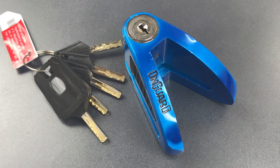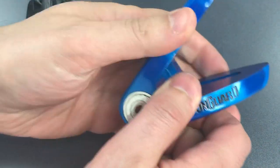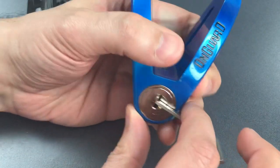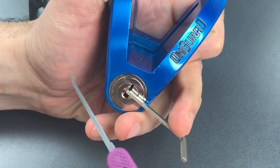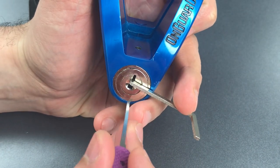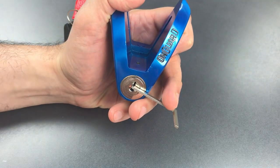But today we are going to see what it takes to pick this open, and then I will take it apart to show you what's inside. I am going to put some tension in the top of the keyway, and to move those sliders I am going to be using this standard hook in 18 thousandths, inserting it sideways and twisting it to lift each of those sliders up.